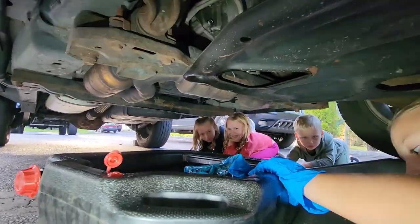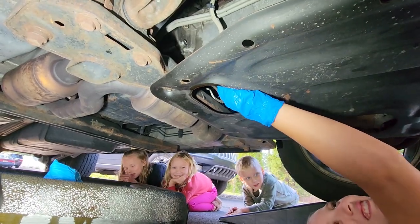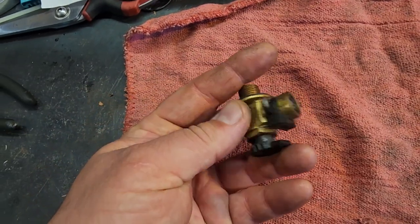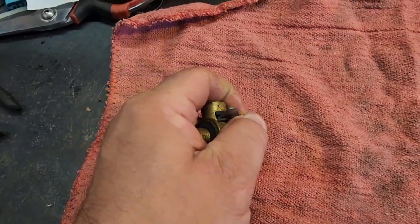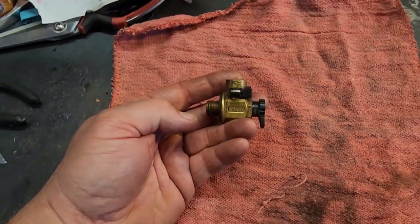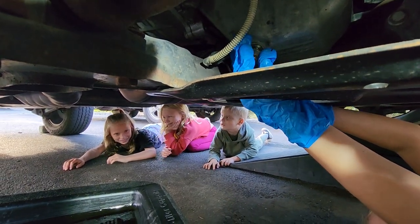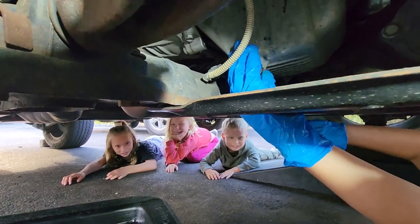Ready to put the drain plug back in. Be careful not to cross-thread it — that means getting your threads crossed, so make sure they're nice and even. If you're looking for drain plug options, now is the time to put in a Fumoto valve. A Fumoto valve screws in and you can open your oil with a little 90-degree lever — oil comes out and you can siphon it into a container with a hose. Unfortunately this one doesn't fit the Commander, so I'll harvest one from my old Commander on the next oil change.